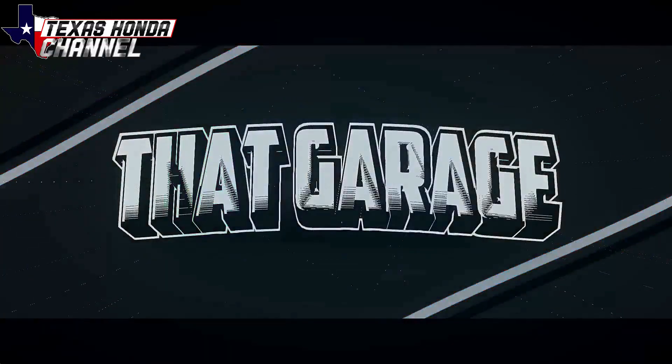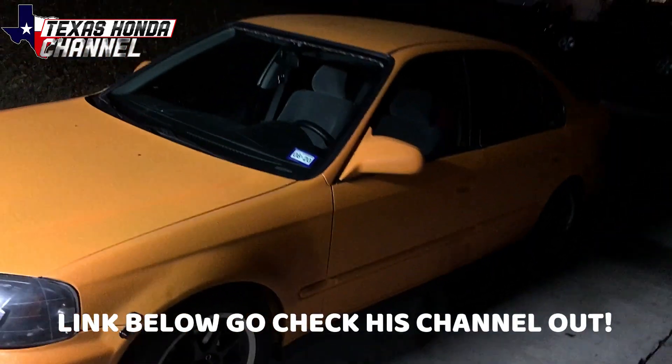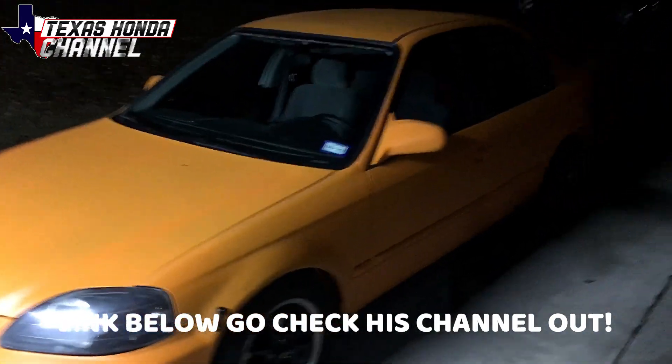If you haven't checked out That Garage, the link will be in the description. Aubrey's doing some power wheel stuff on That Garage YouTube channel, so definitely go check it out. This video wouldn't have been possible without Aubrey's help, so I just wanted to say thanks. Now we'll get back to the video.